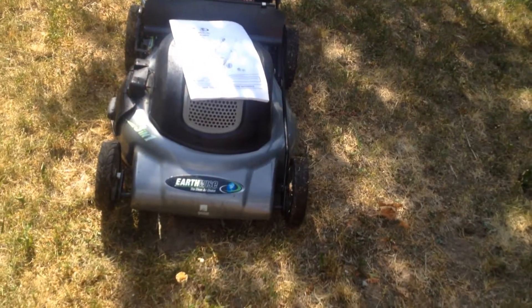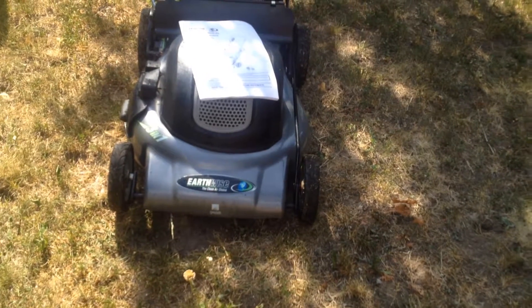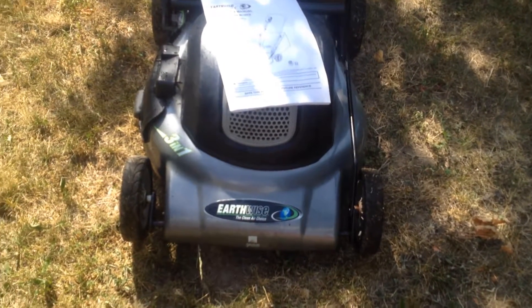So guys, my Earthwise 20-inch electric lawnmower, 3-in-1, let's go through it. It's in good shape, nice and clean — I just hosed it off and rolled it over here on the grass so we could get that grassy perspective.